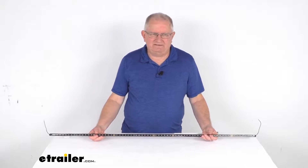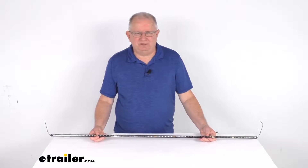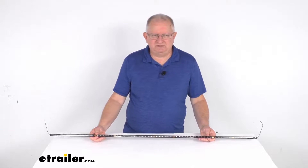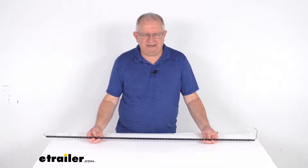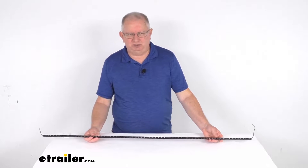Hello everybody, this is Jeff at etrailer.com. Today we're going to take a look at this TecNiq 47.5 inch long premium slim weatherproof white LED boat strip light in the black aluminum housing. This is a nice low profile LED strip light that produces a nice bright white light for marine applications like on your pontoons or speed boats.